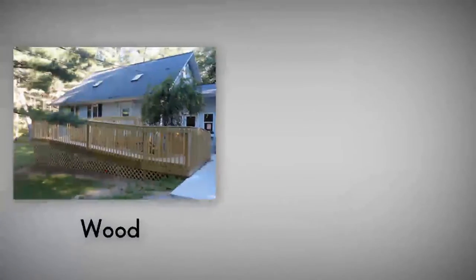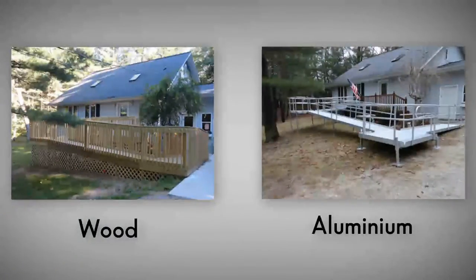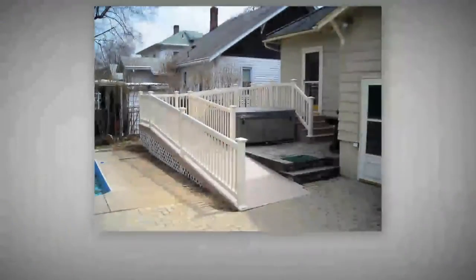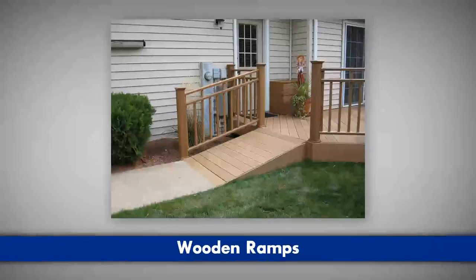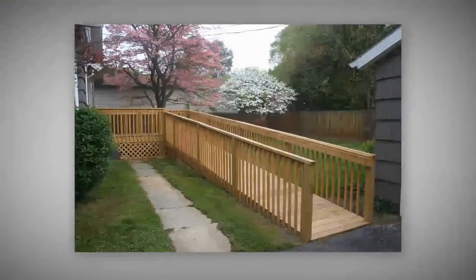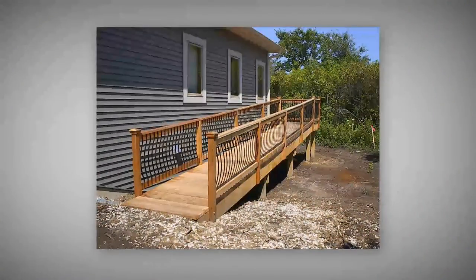The two primary choices for ramp material are wood and aluminum. Wooden ramps are the best choice for matching existing decks or porches. These ramps, however, require an advanced building skill set or professional help to install, and require maintenance to prevent the wood from rotting.